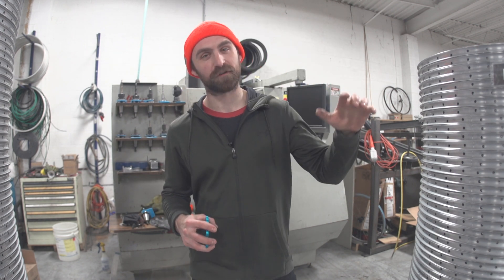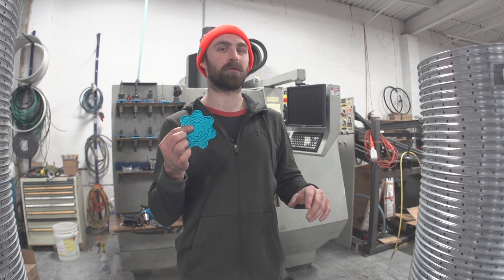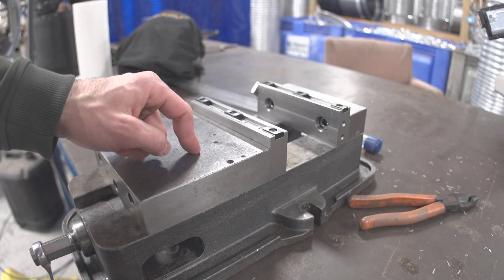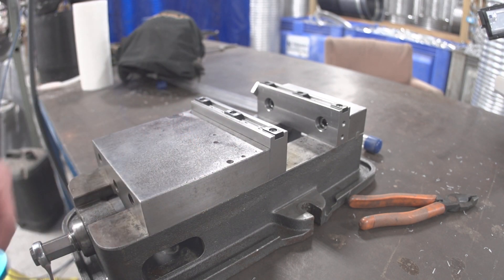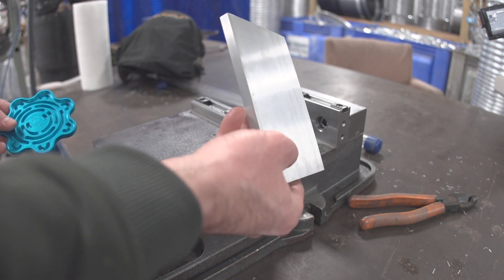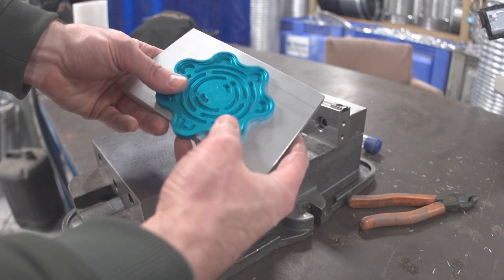First I'm going to show you the first way I tried to do this, which did not work, and I'll explain why. The vise is out of the machine right now, just sitting on the welding table. We want to make one of these coasters, which means we're going to start with a blank piece of material like this. Somewhere in there, there's a coaster.